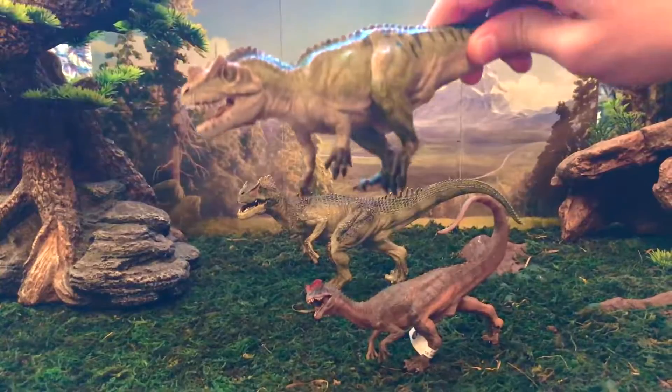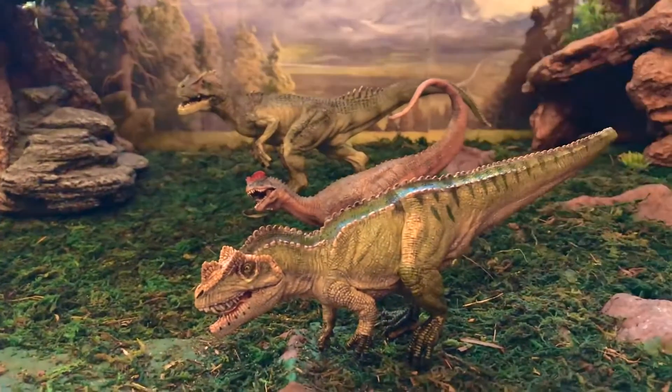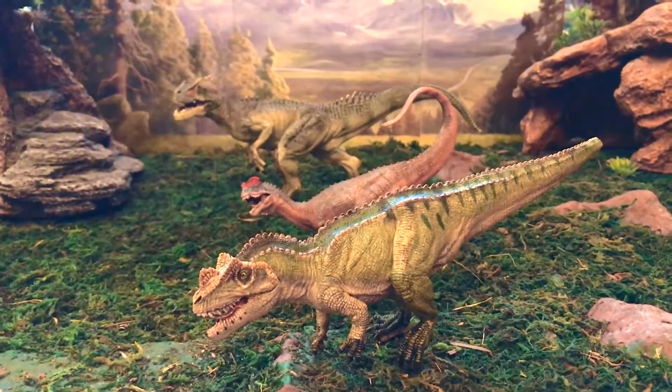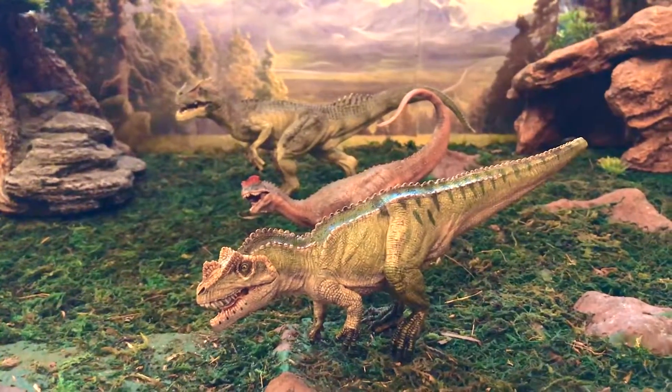I hope you guys liked the video. We'll see you guys later on the next video on Papo's Carnotaurus. See you later guys, bye bye.